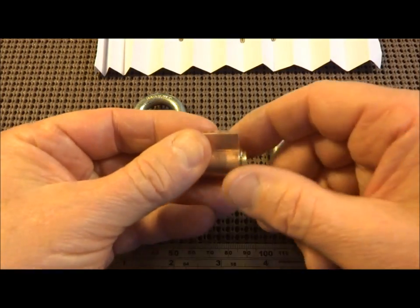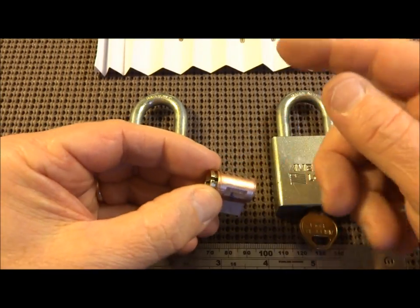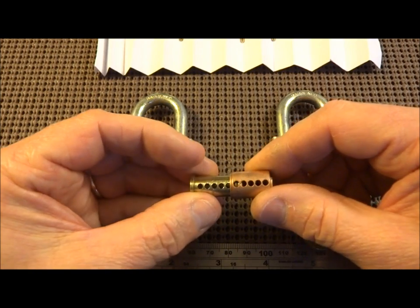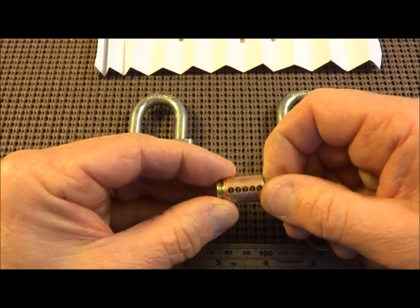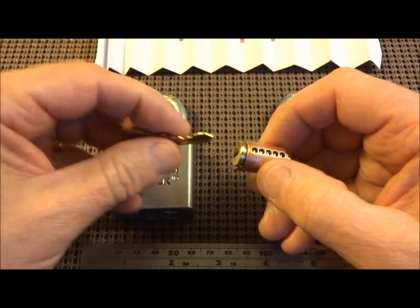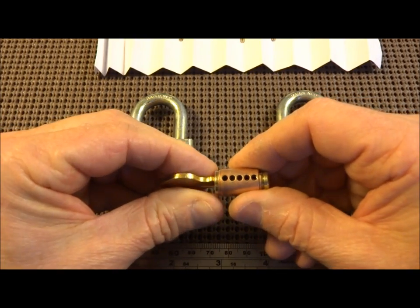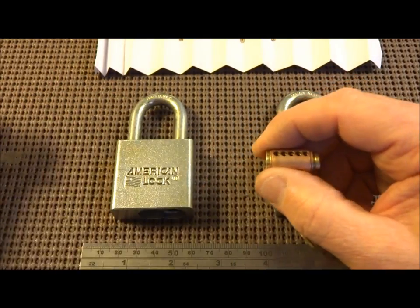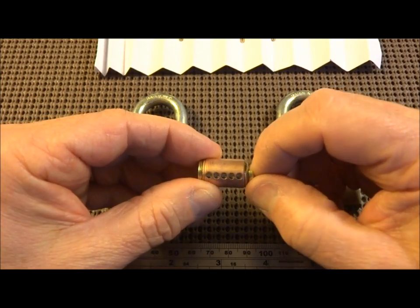So what can we do? As far as I can see, this is the only solution: file the side off, remove the core, dump all the garbage pins, throw them away, and replace all the pins with high security pins. We're only going to get five — that's all that will go in here — but at least they will not be rakeable. You can replace them with spools, serrated spools, or serrated pins, your choice. You can even use the original key to pin it up. There's no point in cutting a new key — recycle the key, pin it to the key, then re-crimp it on the back with a pair of needle-nose pliers, and reinstall it into the lock. I regret it's come to that. But based on what we have, that's our option.